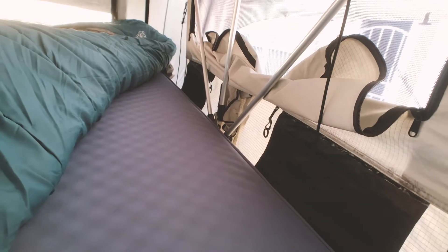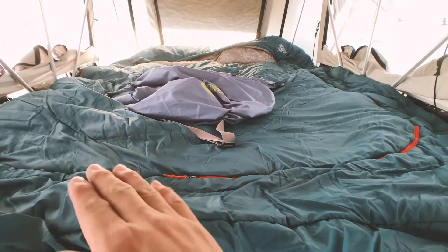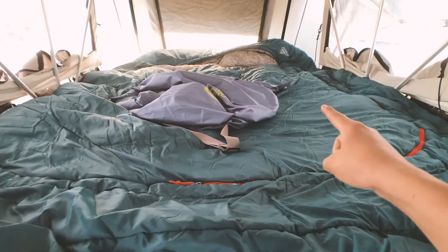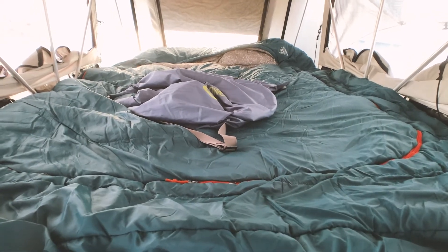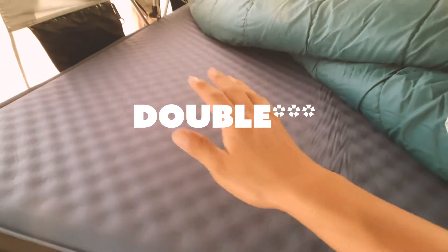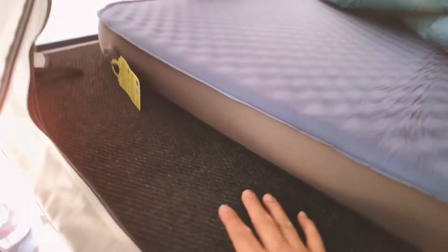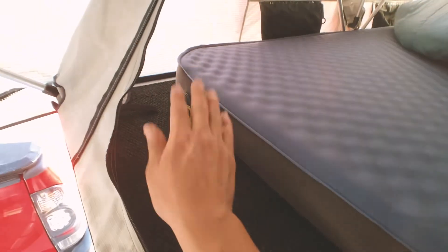I wanted to show you guys that it does fit inside a rooftop tent. I did order the two single ones, but it was way too tight and I was worried about it rubbing on the hinges here. So I returned those and I got the really big double one, and it really fit. It is kind of short here, which is fine — we can put our shoes and our clothes and all that stuff there.